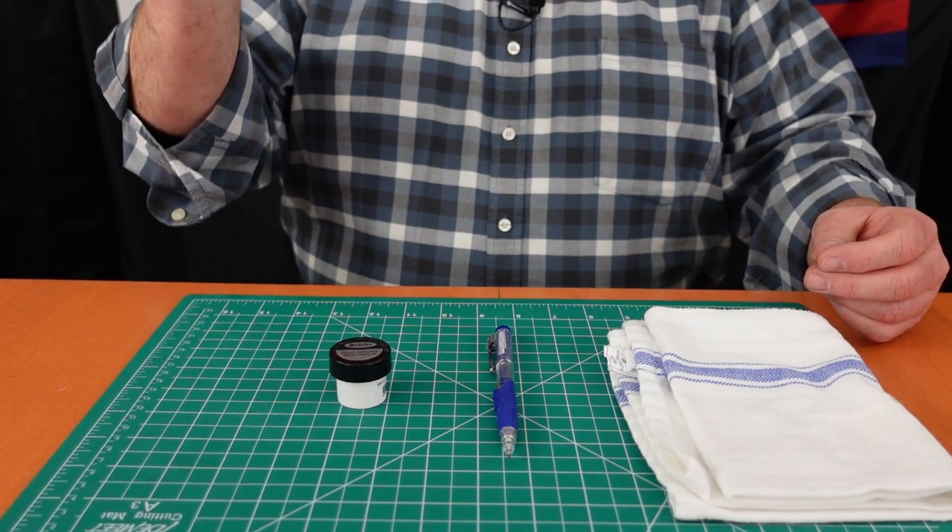These are four items every trombone player should have. The first is a quality slide lubricant. You want to avoid things called slide oils — those typically don't work very well, they smell pretty bad, and they leave a lot of buildup on the slide that can be difficult to clean up. Slide creams or other liquid lubricants can be very handy. If your trombone slide doesn't work well, your trombone doesn't work well at all, and you're going to have a bad day playing.